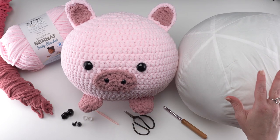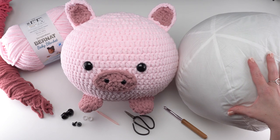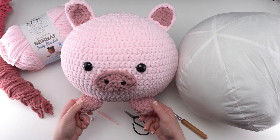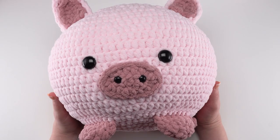You can use regular loose polyfill or regular stuffing, or you can use a pillow ball like this — I'll be showing a little bit more about that later in the video. The finished size of this pig squish is approximately 10 inches across, excluding the feet, ears, and other little bits.